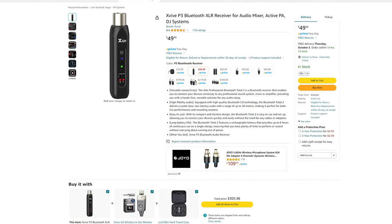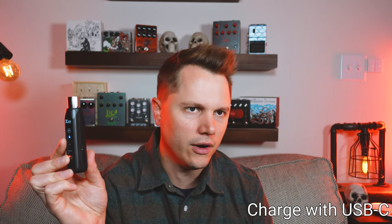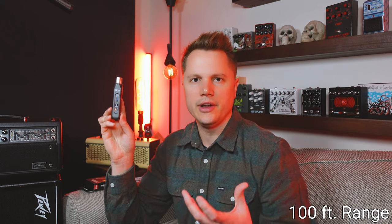First, let me talk about some of the general features. This is a $50 device — pretty inexpensive, pretty cheap. It has an XLR plug so you can plug it into any modern PA system with ease, and it works with any smartphone or laptop. You just turn it on and pair it to your device. It has an internal rechargeable battery that lasts up to six hours on a full charge, and you can easily charge the P3 with a USB-C cable. It also has a 100-foot range, so if you're walking around a large auditorium streaming music from your phone, you can move around and it will still pick up the audio.